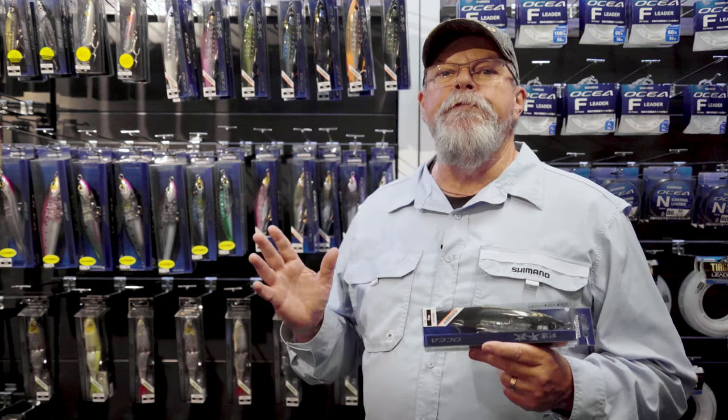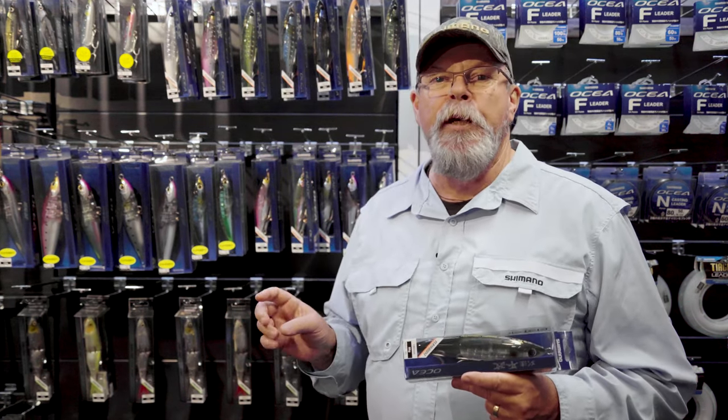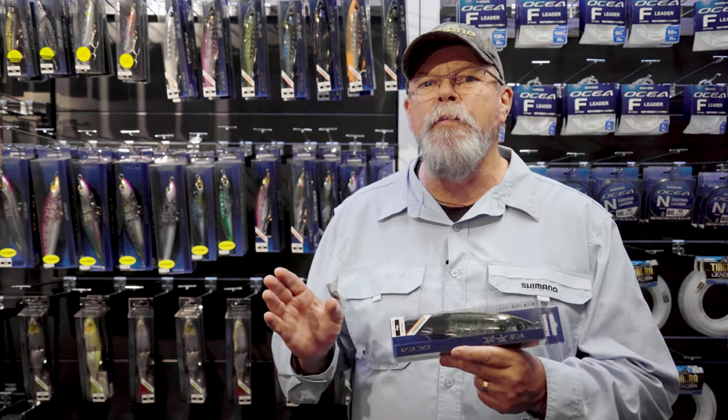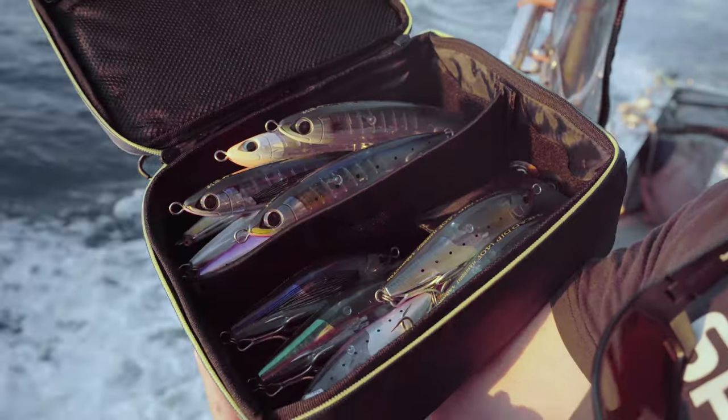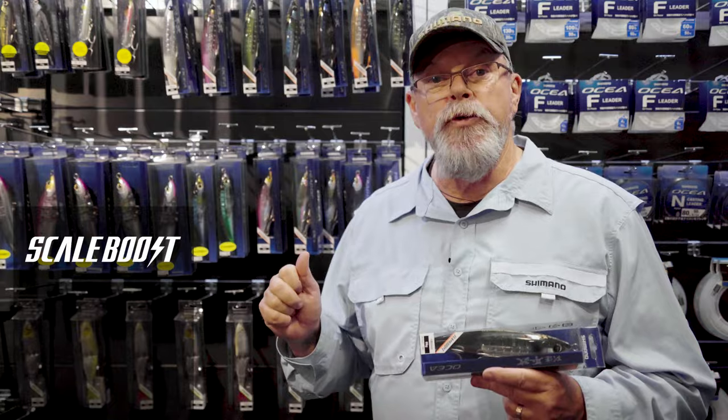Shimano are justifiably famous for building the best rods and reels in the business, but these days they're also carving themselves a very strong name in lure making, and that's largely because of their unique boost systems. There's scale boost, flash boost and jet boost.